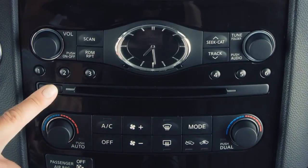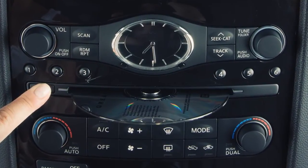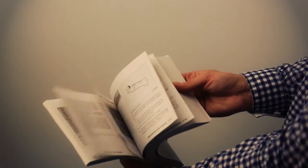Press the eject button on the audio system to eject the DVD from the player. Please refer to your owner's manual for a complete review of all DVD player keys, features, and operations.